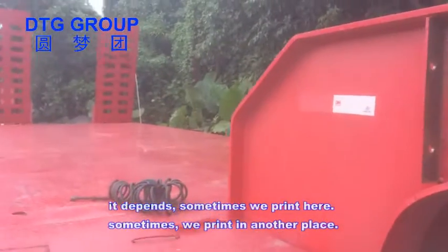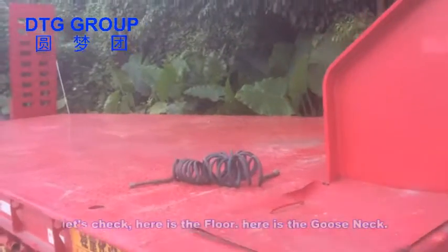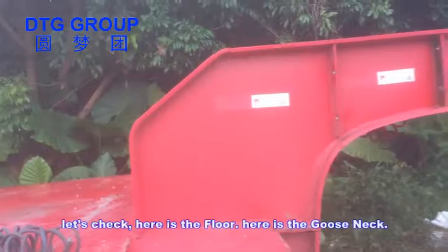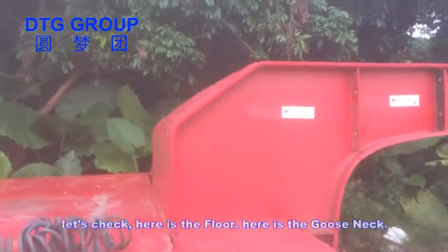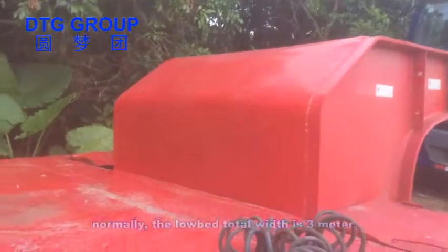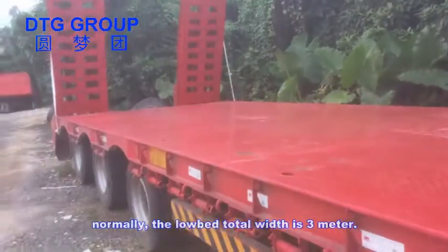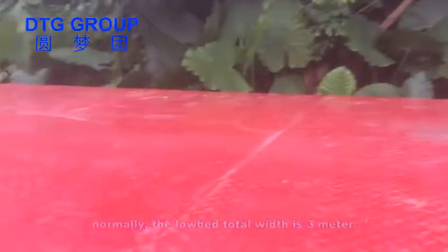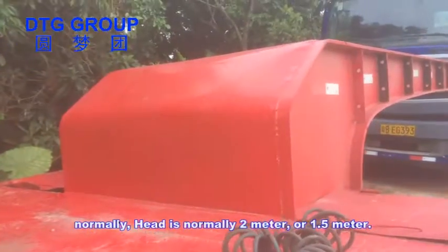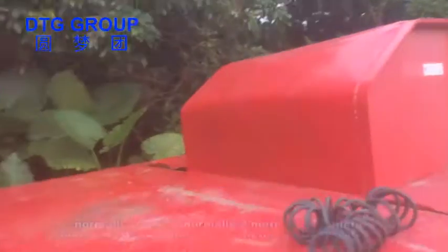Here is the floor and here is the gooseneck. Normally the total height of the gooseneck is three meters. The head section is normally not three meters — it's about two meters or 1.5 meters. And this is the floor.